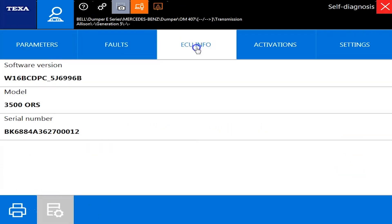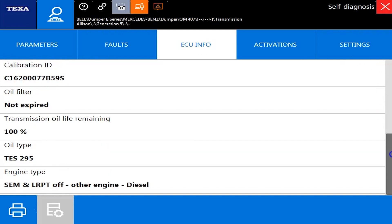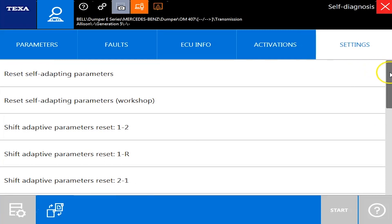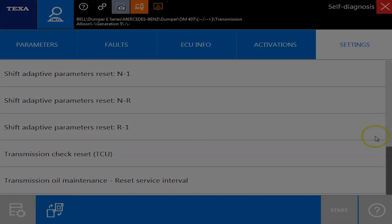No faults. Software versions, some calibration IDs, oil life remaining. Your activations are where you're going to have your shift inhibitors. And your settings — you have a good many different shift parameters here. Thanks for watching.